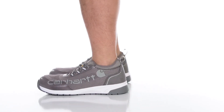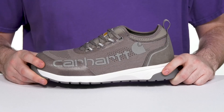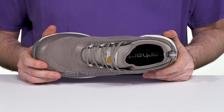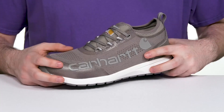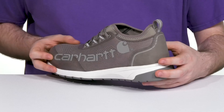Stay safe on the job when you're working with this very reliable silhouette from Carhartt. This sneaker has a nano fiber composite safety toe in the forefoot, protected from impact as well as electrical hazards. It has lots of breathability with its lightweight knit mesh upper, and it uses some bright details throughout to catch the light so you can be seen in low light situations.